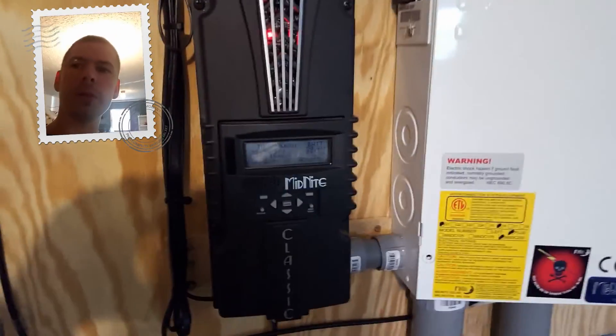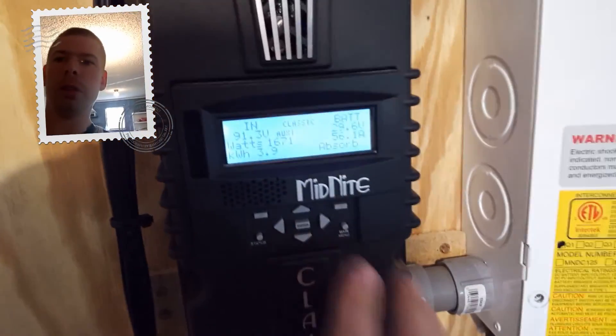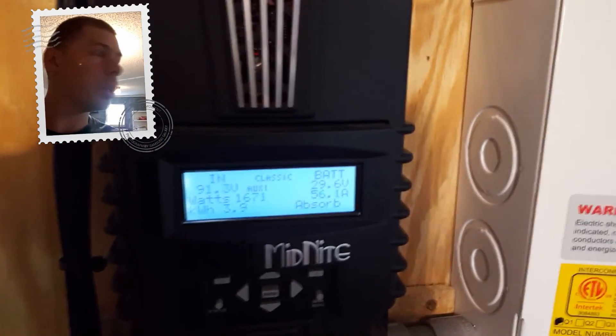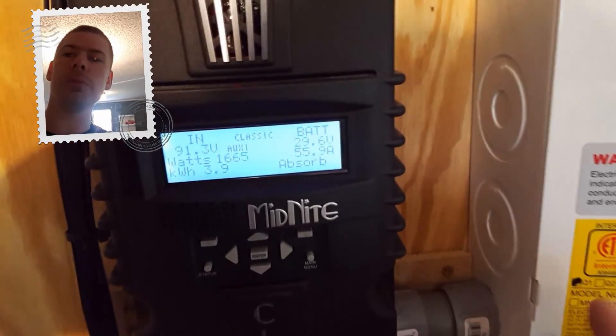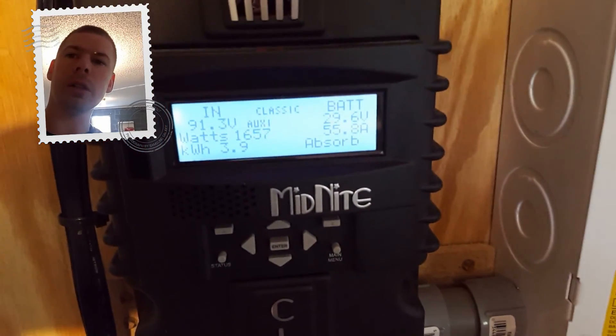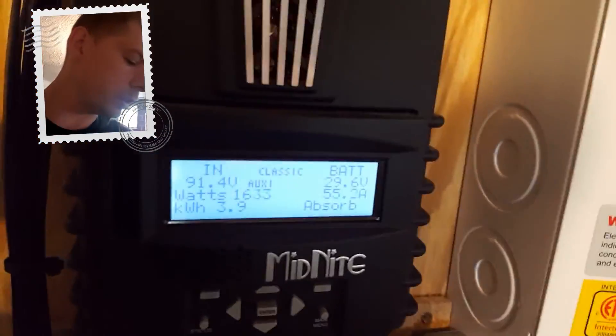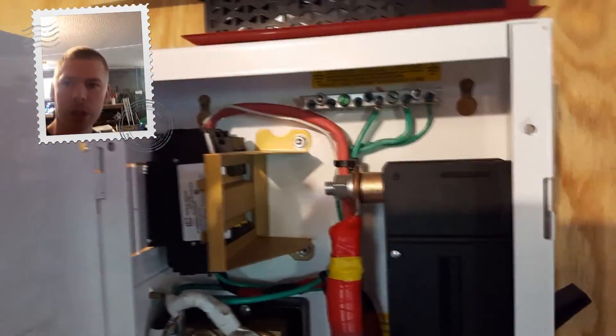Hello YouTube, this is Philip20. It's about noon and I've got 3.9 kilowatt hours. I'm in absorbed mode and it's backing off power — 29.6 total. Our charge controller right here is currently running at 55 amps in absorb mode. It hit absorb at 10 o'clock this morning.